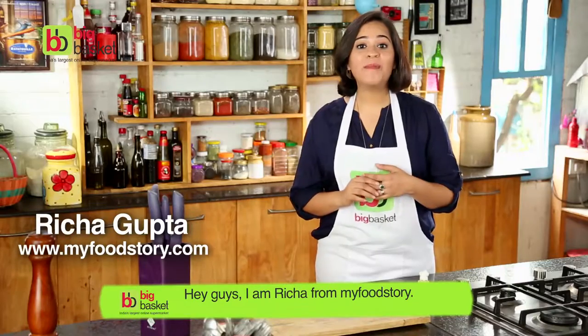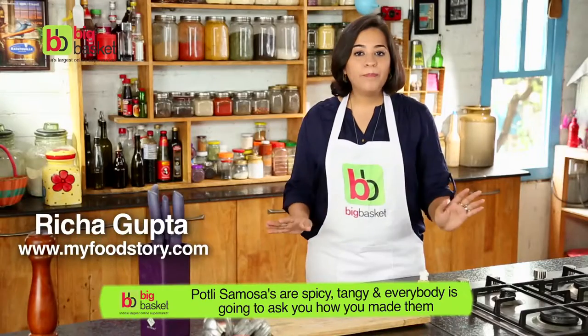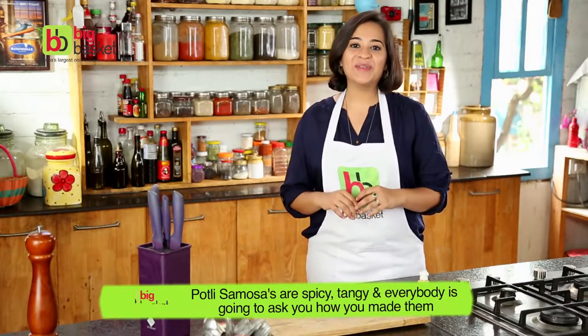Hey guys, I'm Richa from MyFoodStory. Portly samosas are spicy, they're chatpata and everybody's gonna ask you how you made them.